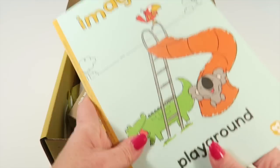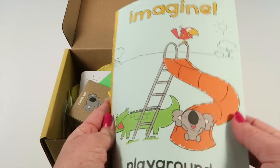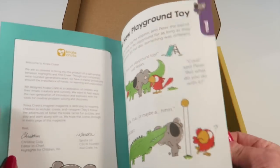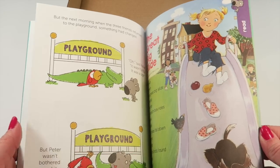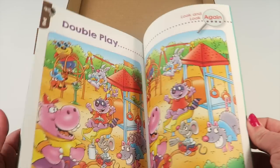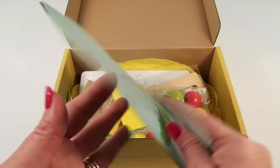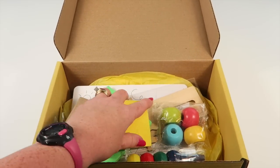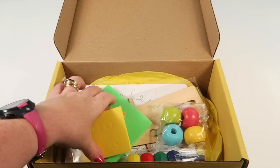There's also an Imagine magazine, which is similar to Highlights. It has hidden pictures, little poems, and other things — it's very cute. And here are all the goodies in the box.